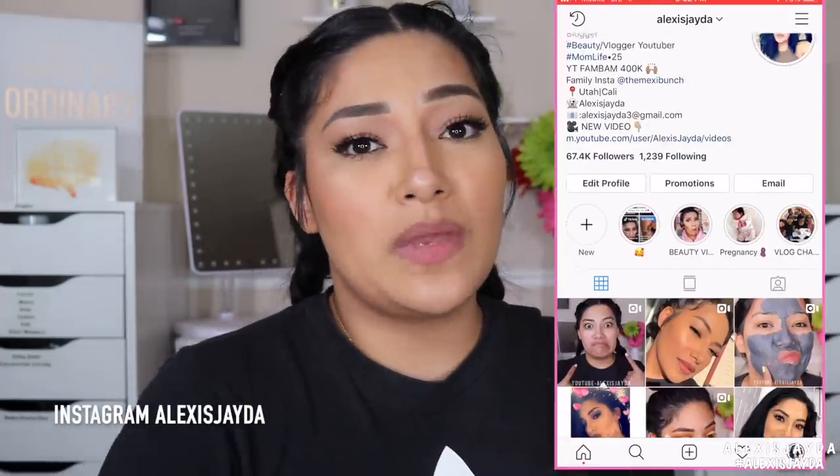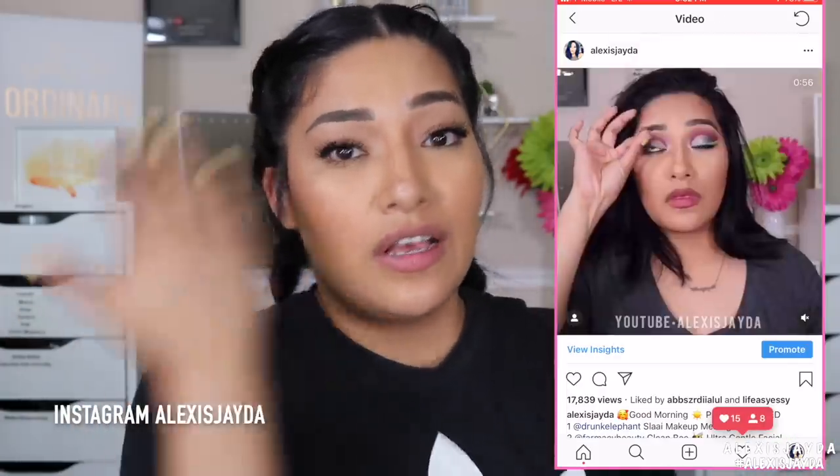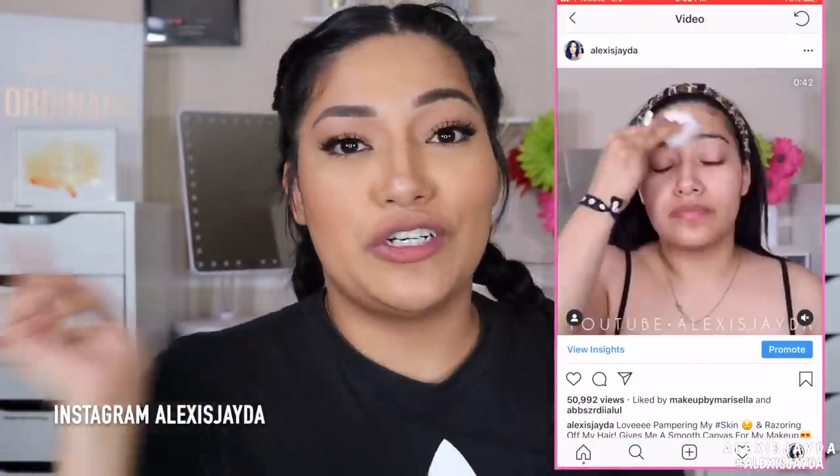I just wanted to give you guys an update on how everything wore throughout the day. The moisturizer didn't make me more oily — which is great, because some moisturizers can do that. I'm definitely going to add that into my skincare routine. If you follow me on Instagram I post a lot of my skincare there, so check that out. The eyelashes are so freaking pretty — this is an everyday wear for me.